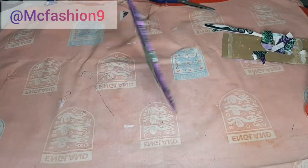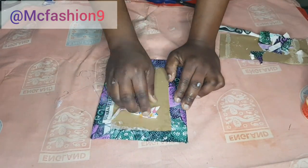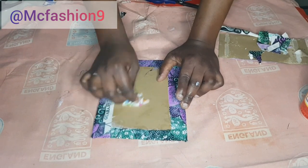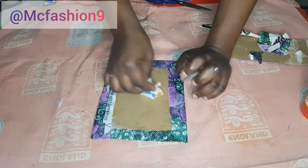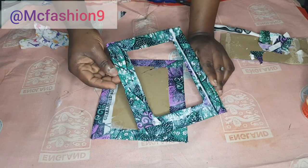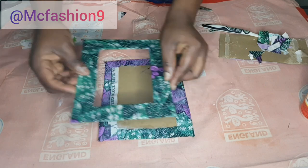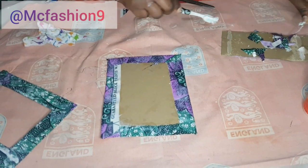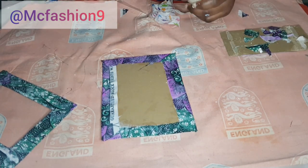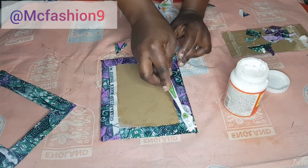I've now covered this cardboard with the fabric and it's looking gorgeous already. I grab a scrap piece to clean off the glue on this part, because this is the side where we'll insert the photo. Now I place the pieces together and put glue on only three sides — I'm not going to place it on the top side, because that's where we'll insert the photo through.